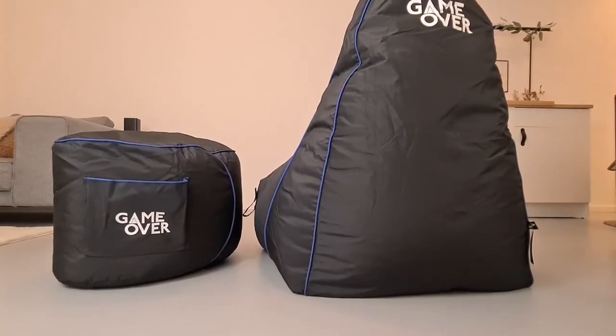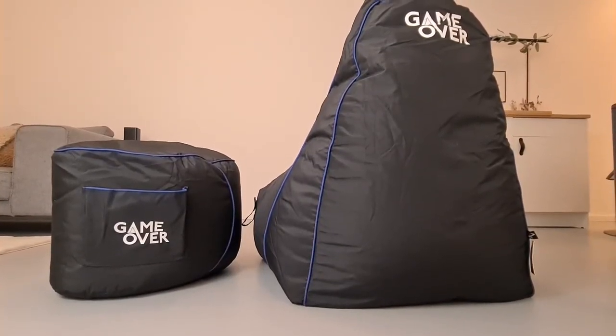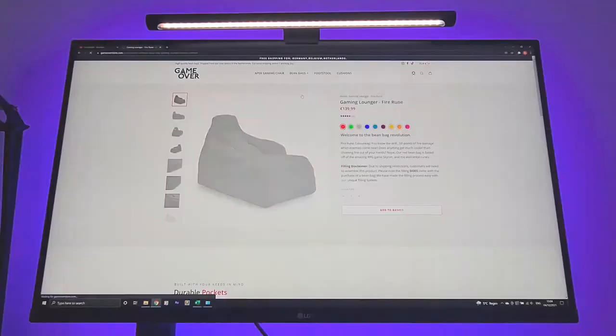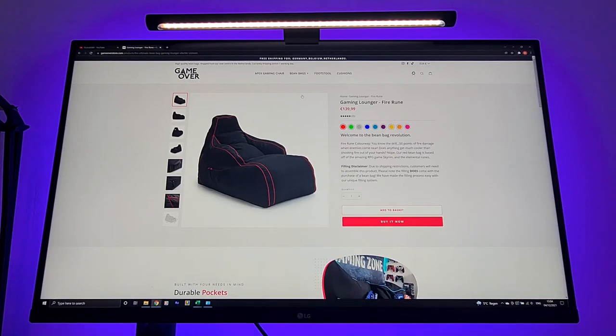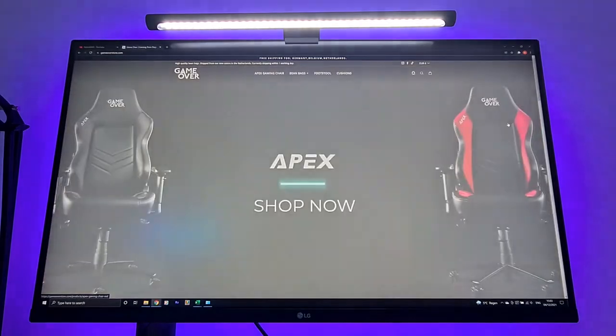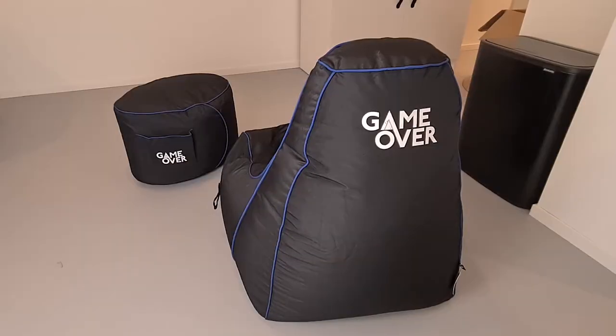Just to be clear, I bought this GameOver Bean Bag and Footstool by myself, so this is my own personal opinion. Love25 has a range of sitting options like the Gaming Lounger, as you can see here, and their brand new Apex Gaming Chair, which looks absolutely stunning by the way. But I chose the Classic Bean Bag and the Gaming Footstool. I will tell you why I chose this option later in this video.